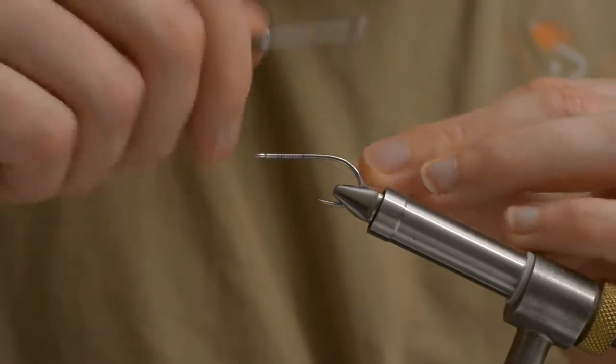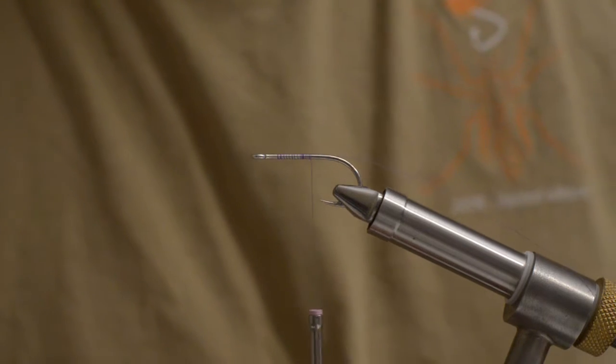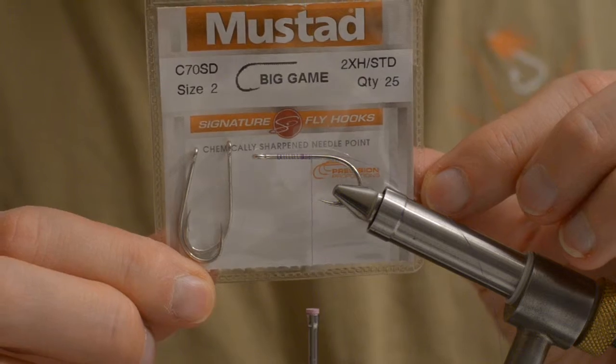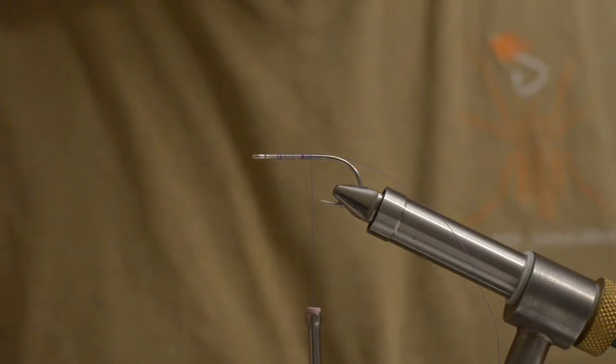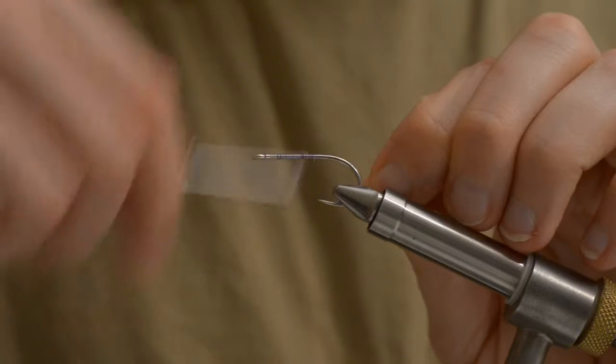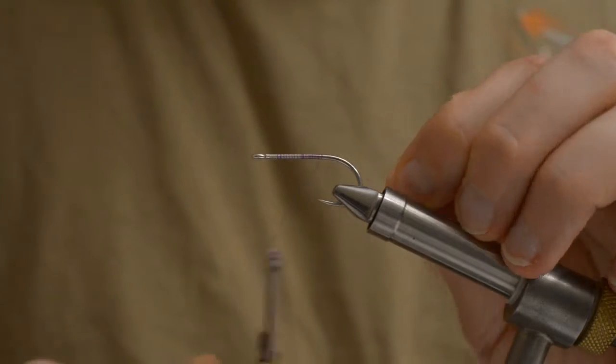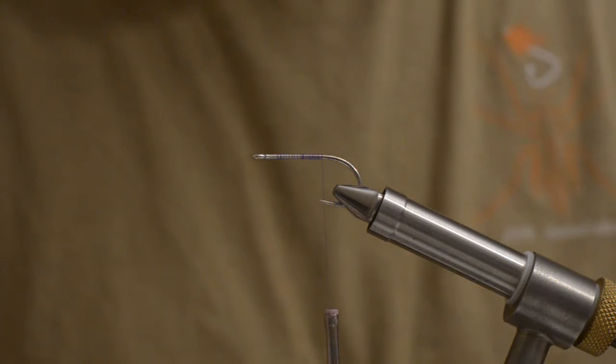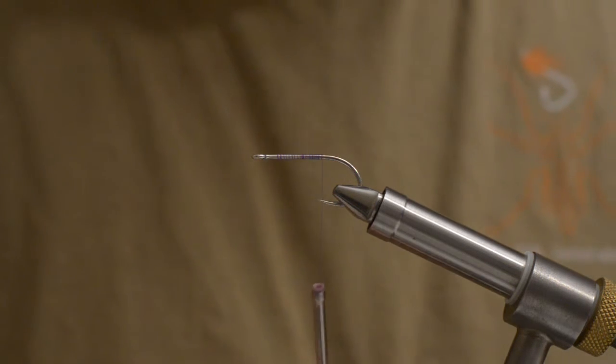The hook I am using is a Mustad B-game size 2. The thread is a Uni 8-0 purple.